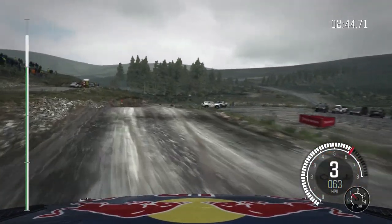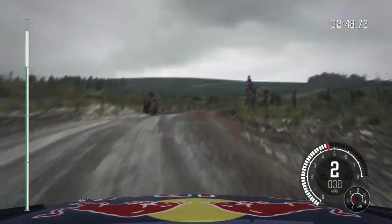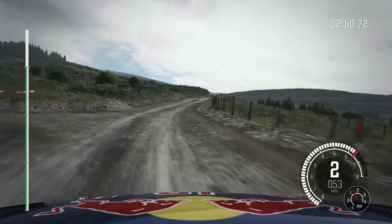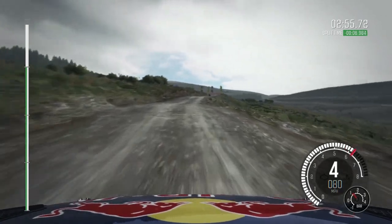Right 3 water splash, right 2 through gate, opens past junction. 60 past junction. Left 5, opens crest, into right 6 long, 60 to finish.